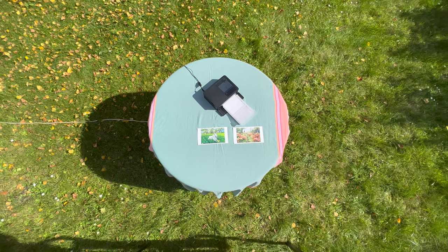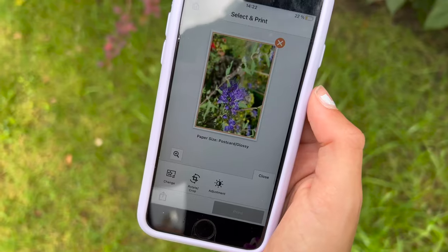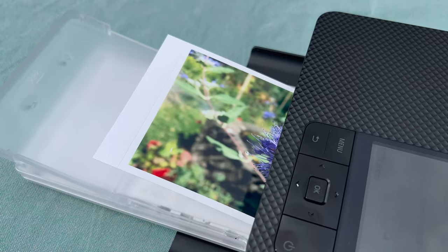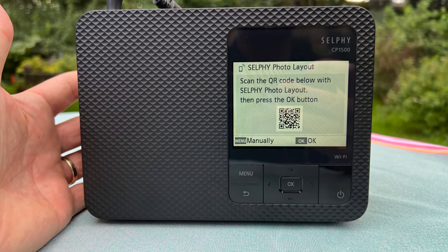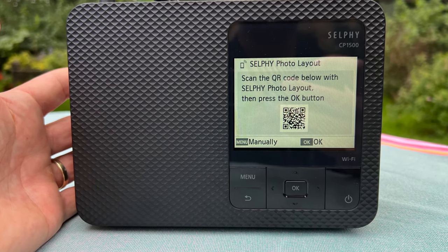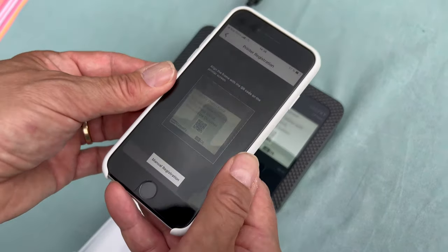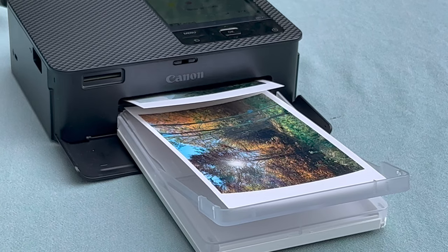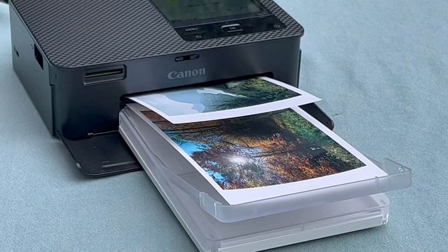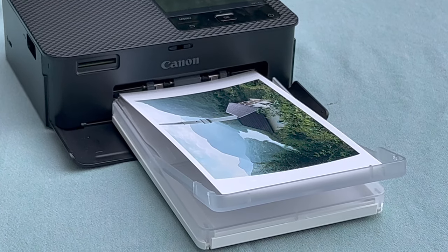The second reason is that it's extremely easy to connect it, and my kids really loved it. They just took their cell phones and by scanning that QR code they were able to connect — not just one device but as many as you want. You just scan the QR code and the printer is connected. Try it and you'll be amazed how great it would be at a party.